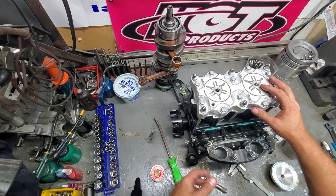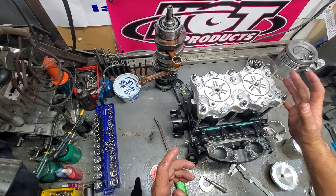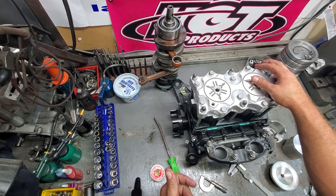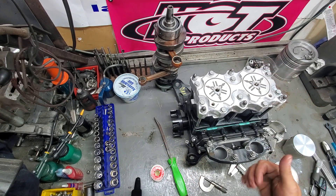Hope this showed you a little bit how to check the squish on your motor and what to look for. Hope you liked it — please follow us, subscribe, and like the video. Thanks guys, have a good evening.